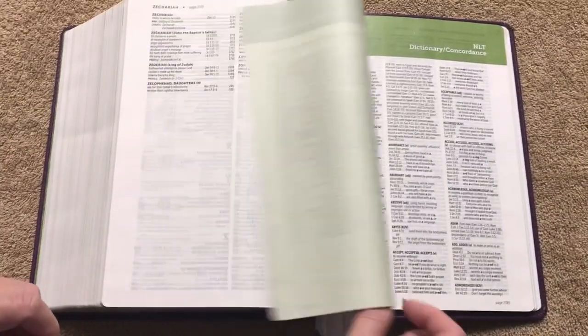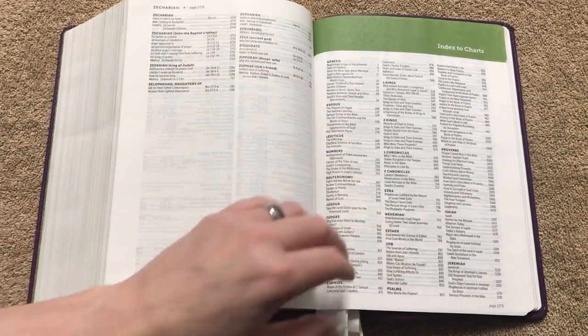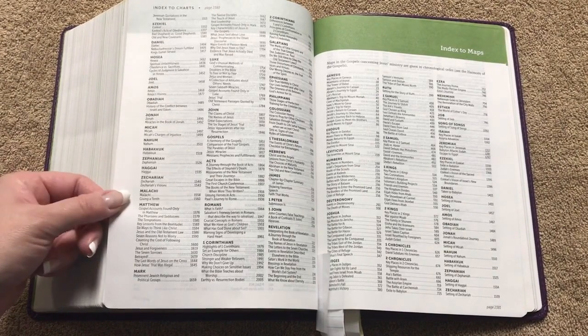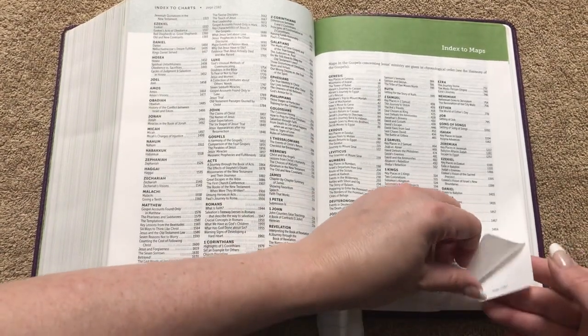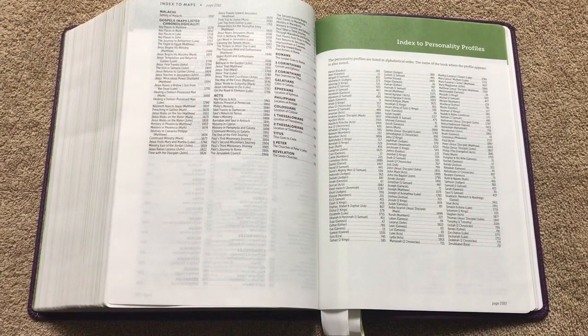Then we've got the index to the charts in a three-column format — the print is pretty small but you can see there are a lot of charts in there. Then there's an index to the maps. Between maps, charts, and diagrams there are over 500 total.